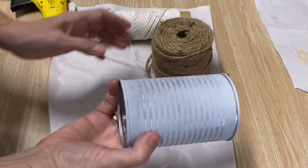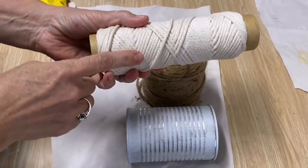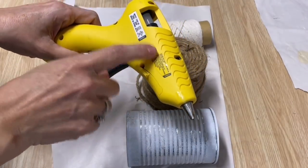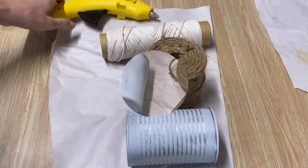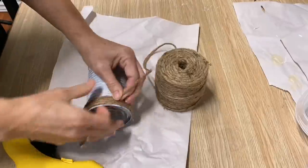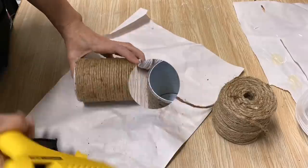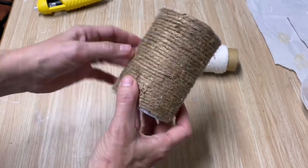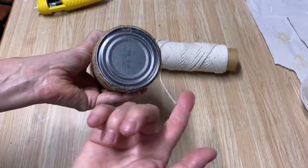This one's a really simple upcycle — everybody's seen it — you just wrap some twine around a tin can, but I'm going to put a really cute little fringe around the top to give it that little extra special touch. I'm using my hot glue gun with Gorilla Glue hot glue sticks — they're fantastic, I'll put a link below. I painted the tin can with white spray paint first because when you're wrapping the twine you can see tiny peeks through, and I didn't want the silver showing.